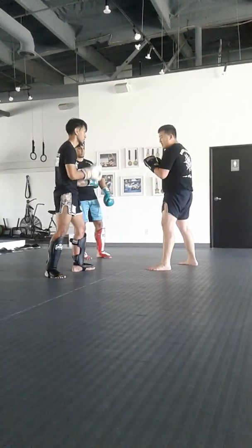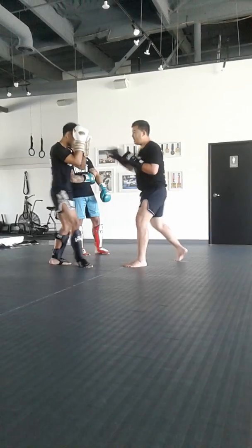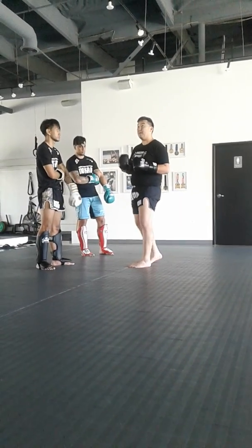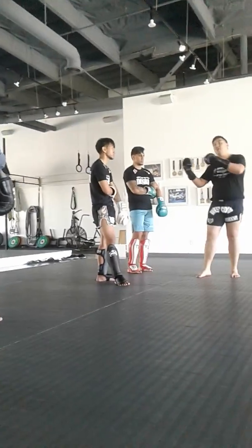Same thing when they throw a left kick — with a counter, I want to see: when they kick, are they clean, or can you hit them? Those things will develop technique and timing — to put it into slower, controlled technical sparring, and then hard sparring.